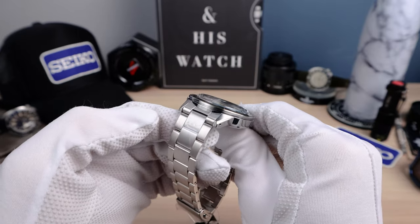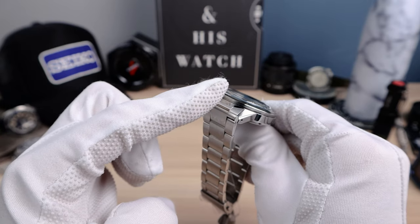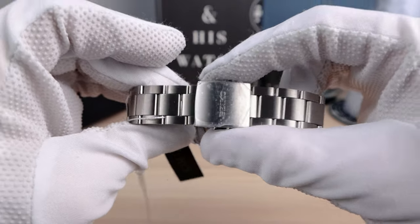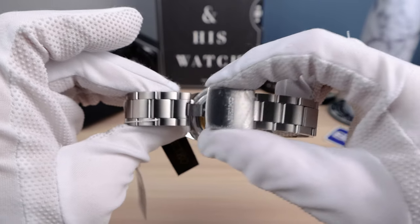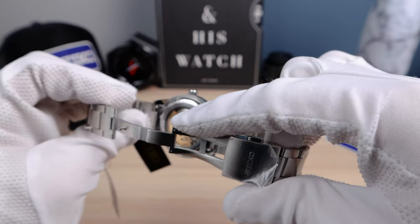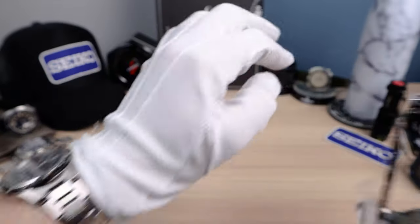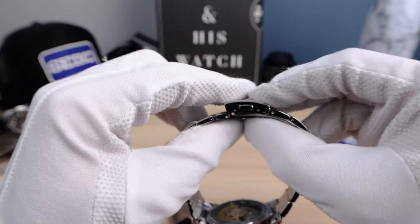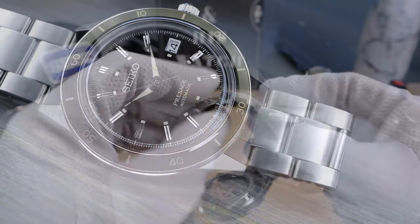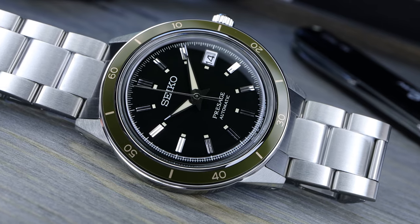Now the bracelet. Female end links, 20mm, solid end links, solid links — I believe it's pins and collars or push pins. Signed clasp Seiko, fully milled, with a bevel right here for comfort. It was the same bracelet that was on my other watch — I changed it. Check out that video if you want the whole story, because it had too big of a gap and that was bugging me. But it's still an okay bracelet — decent, and it fits good.